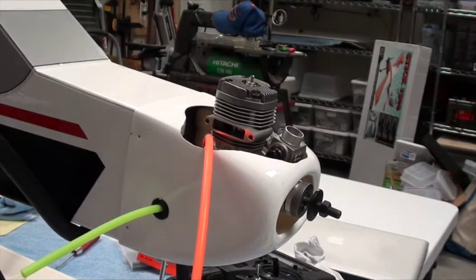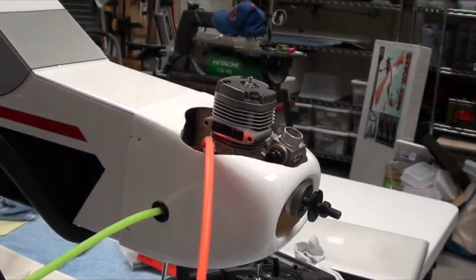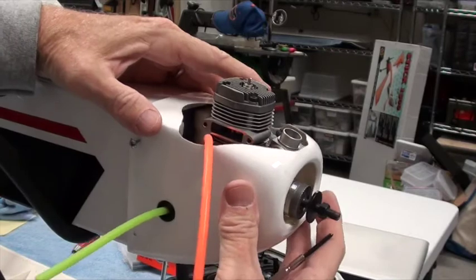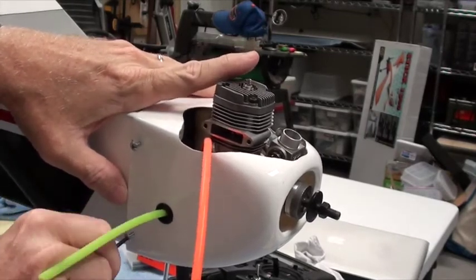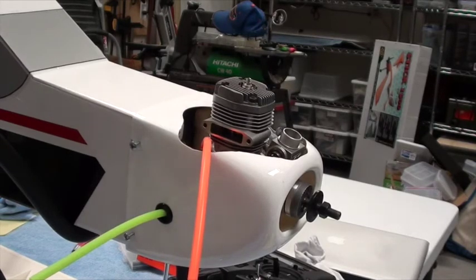I'm going to start all four screws before I tighten them down. A little flashlight to make sure I'm seeing what I need to see. The reason I'm not putting any CA in these holes is they're not through-holes — there's just a small, not very deep pilot — and I don't expect to take this on and off very much, so it's not going to get a lot of wear and tear.